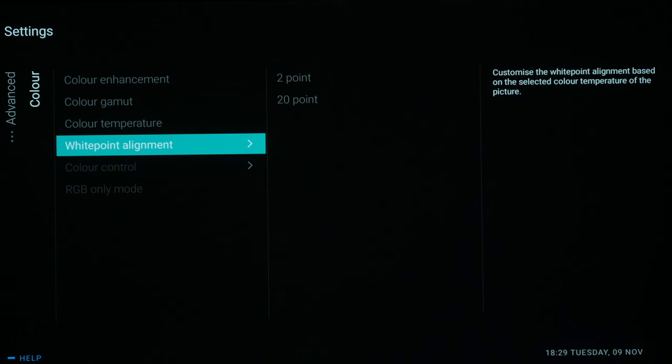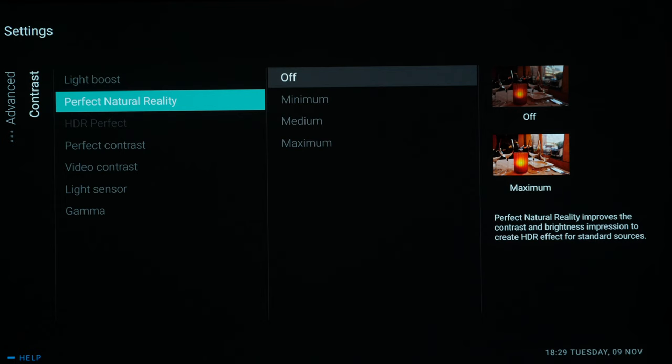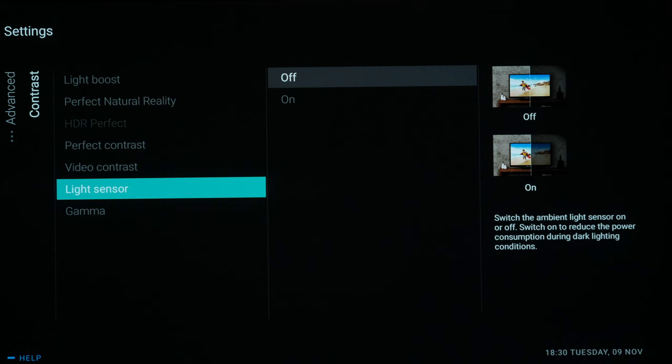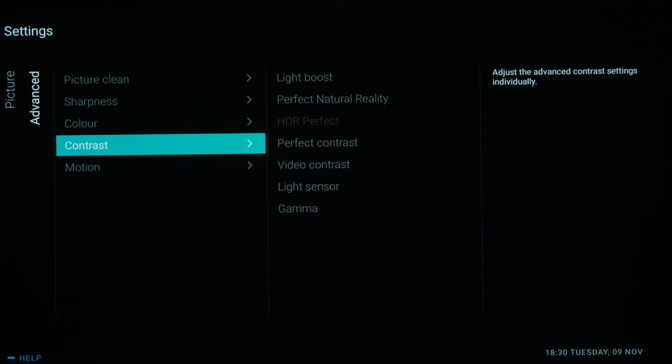These are set as best as possible out of the box in Filmmaker Mode. We're going to go over to the Contrast settings — again these should all be switched off. We don't want any enhancements, just the signal as it was intended to be seen. Everything is switched off here, Perfect Contrast off, and the light sensor off. Gamma you need to set to plus four for it to be 2.4 or BT.1886 compliant. If it's set to zero it's 2.2, so if you're in a darker room you want that plus four — that gives you BT.1886 or 2.4 gamma.